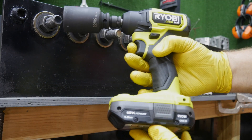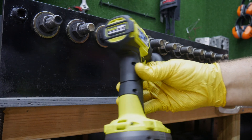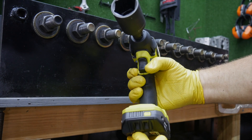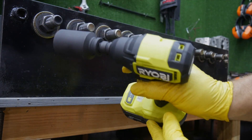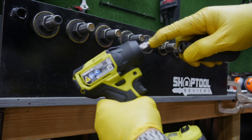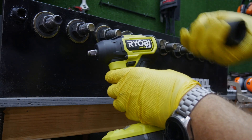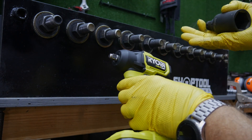So this is the brand new Ryobi OnePlus HP compact impact wrench — a completely brushless line from Ryobi. Brand new, it hadn't even hit the shelves yet when it showed up this morning. It's a three-eighths hog ring style anvil, supposed to be up to 160 foot-pounds. They don't specify whether that's nut busting torque or fastening torque, so we'll dig in. With a three-eighths drive anvil, I don't see it reaching 200-plus foot-pounds.